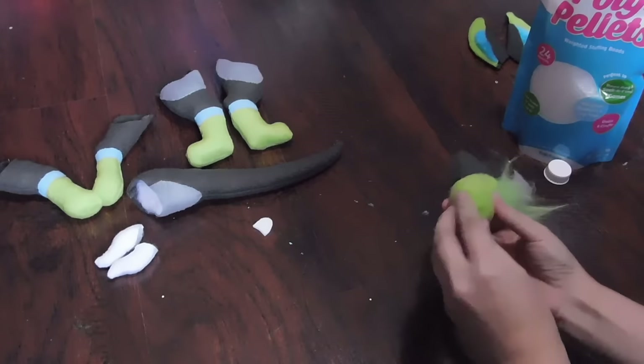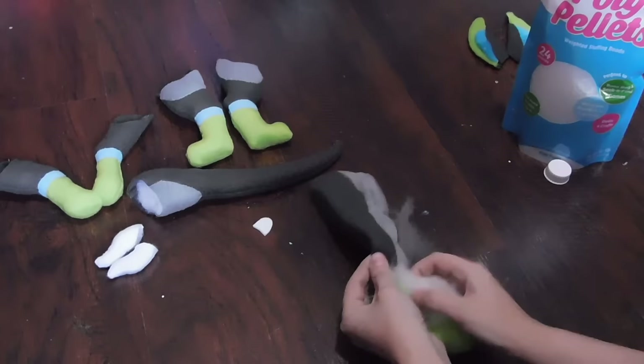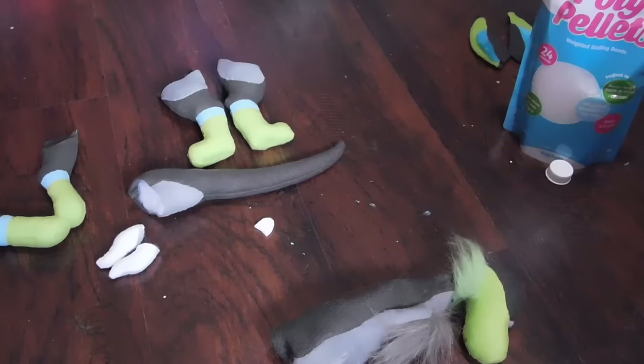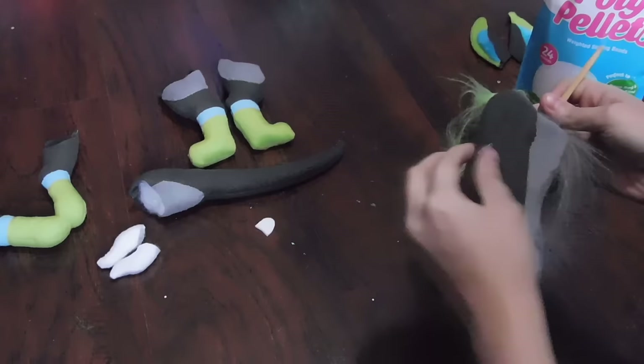You'll find when you start doing bits like the tails or really thin pieces, you really have to work to get the pellets in there. I prefer to fill my tails up completely with beans because it makes them nice and weighted and gives them a realistic movement. The last step is to fluff the body — I prefer to put nothing but polyfill inside the bodies.